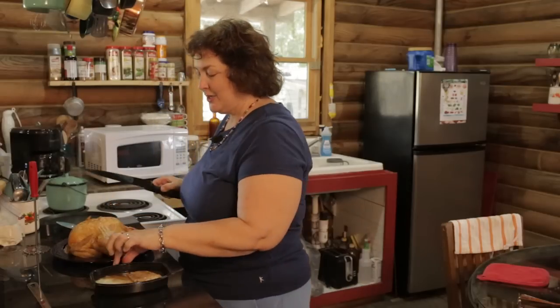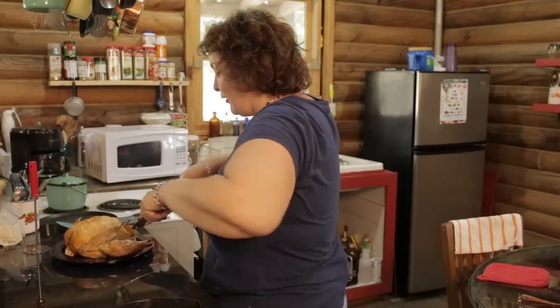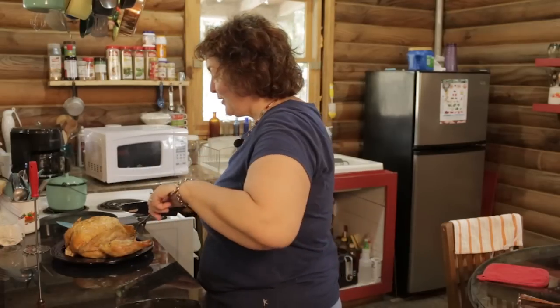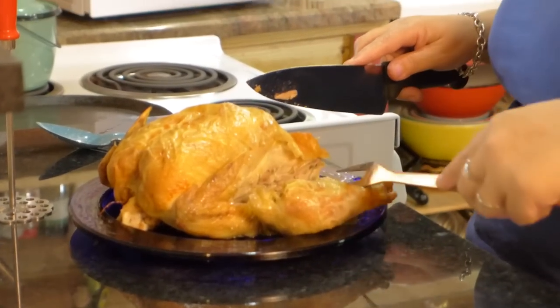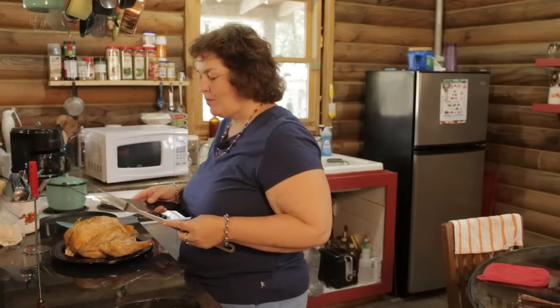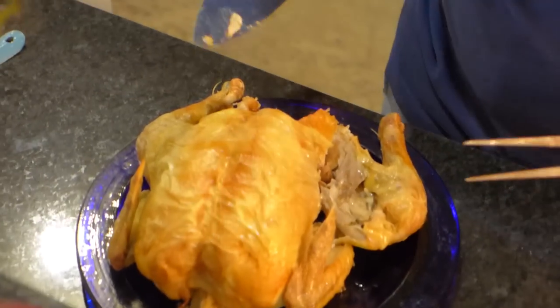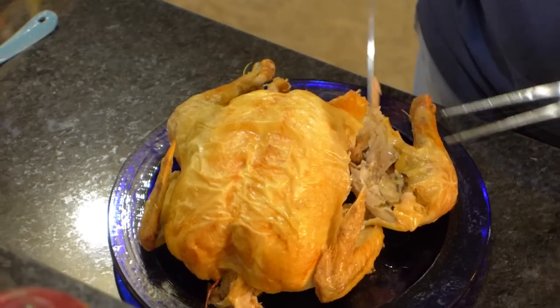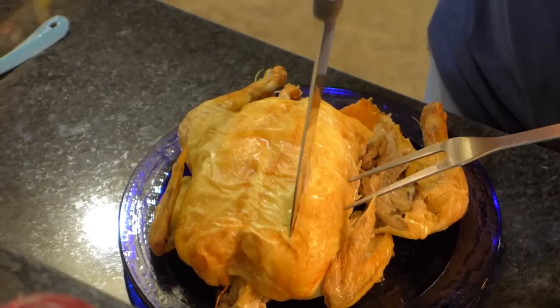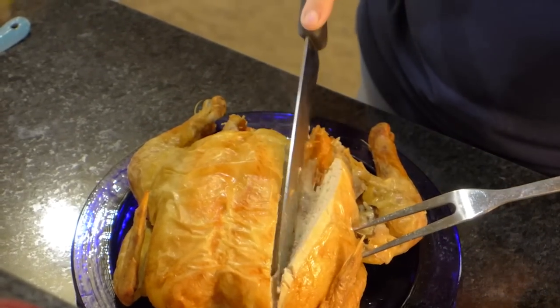Okay let me cut my chicken. Let me scoot this pile of deliciousness over. This looks so good — I swear I want to take a bite. When you're cutting it, it smells so good. Mmm, that is good, there's no doubt about it. And here's another advantage: you have a choice — dark meat, white meat — when you cook a whole roast chicken. It's not 'you get what you get.' You can pick what you want.